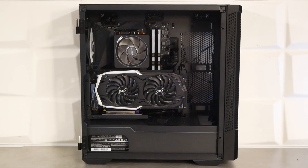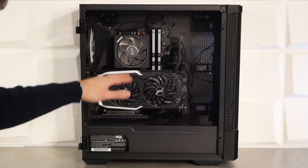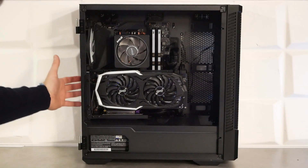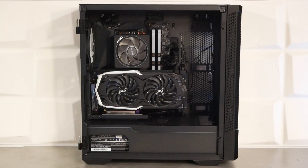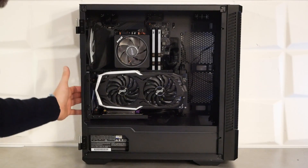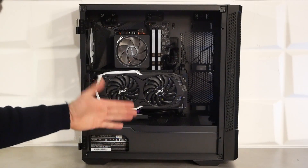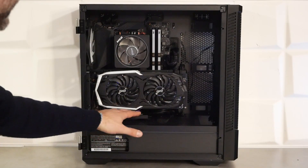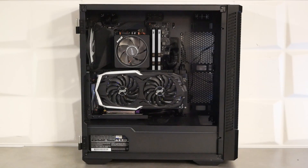Ce support à 90 degrés n'est clairement pas le plus pratique. Avec une carte graphique custom, on bute un peu dans le ventirad et la mémoire. Il faut bien jouer sur la profondeur : sur les derniers slots, la carte graphique viendra buter contre les barrettes mémoire, donc il faudra utiliser les slots les plus à l'extérieur. C'est dommage car le support est par ailleurs bien fait : une partie en acier recourbée vient s'appuyer sur le cache alimentation, assurant une fixation très solide — le riser ne bouge pas du tout.